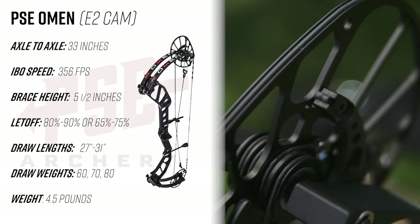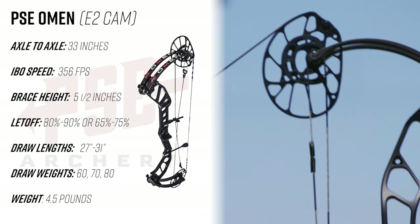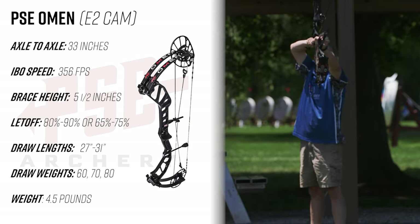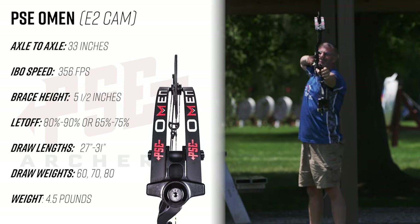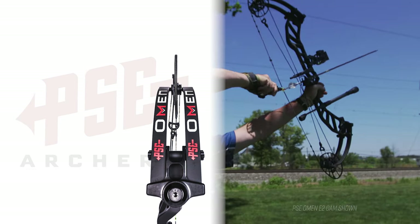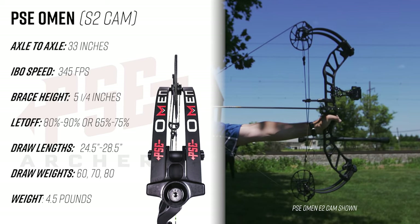Draw length range is going to be on a rotating mod, adjustable from 27 inches to 31 inches. It's going to be available in peak draw weights of 60, 70, and 80 pounds, and the bow itself has a mass weight of 4.5 pounds.